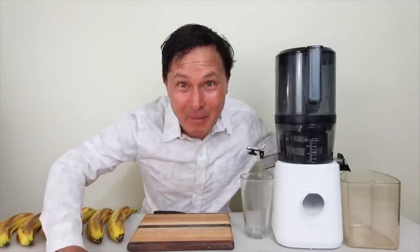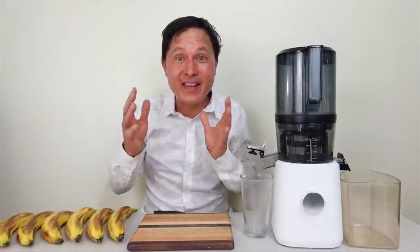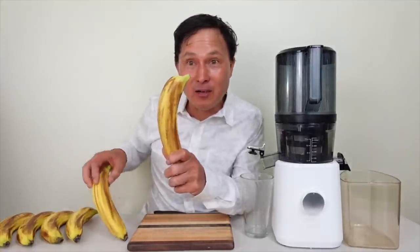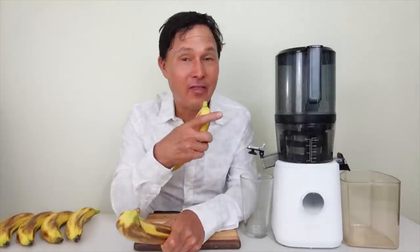This is John Kohler with discountjuicers.com. Today we have another exciting episode where we're going to juice something that they say can't be juiced — and that is bananas. We have some bananas here and we're going to juice them today in my favorite juicer, the Nama J2.